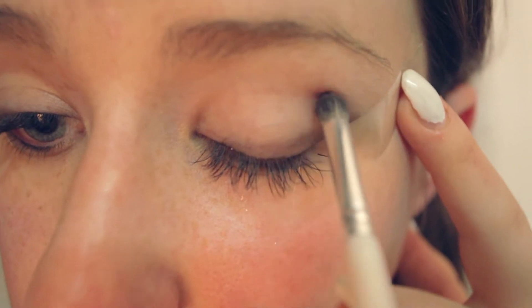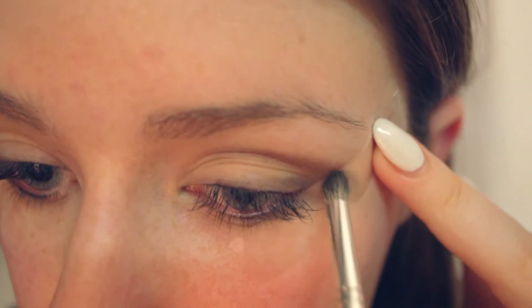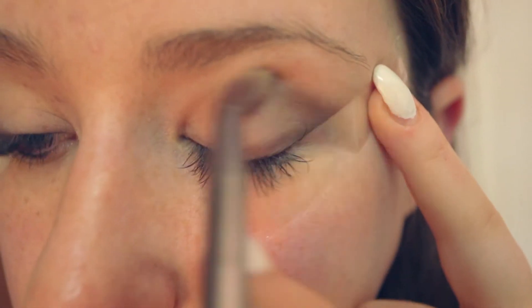Using a small fluffy brush and the same gray eyeshadow, apply this to your crease and up into a cat eye shape. Using a clean fluffy brush, blend out the crease to avoid any harsh edges, then repeat the steps on the other eye.